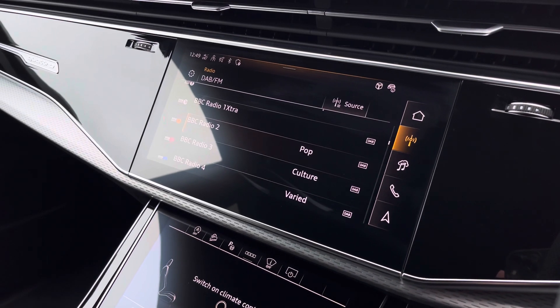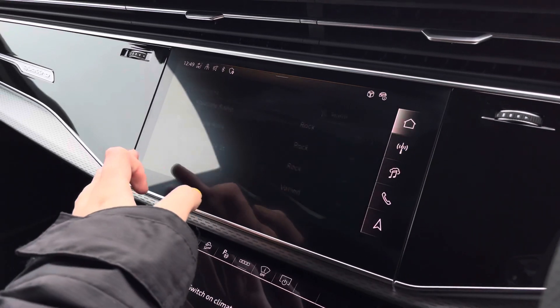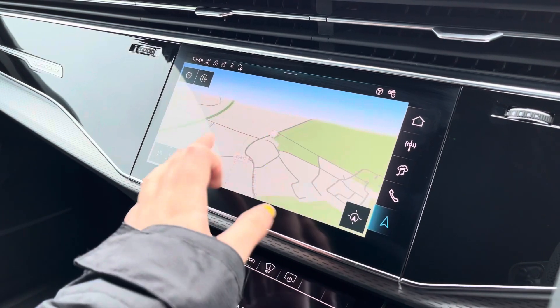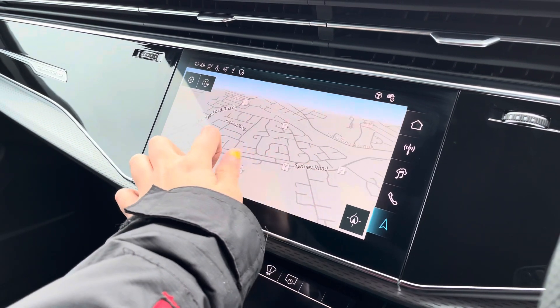Over to the multimedia — this is fitted with DAB and FM radio stations, providing a larger variety suitable for all passengers. You can also access the satellite navigation system which, being touch screen, is extremely easy to use, allowing you to easily zoom in and out of the maps.